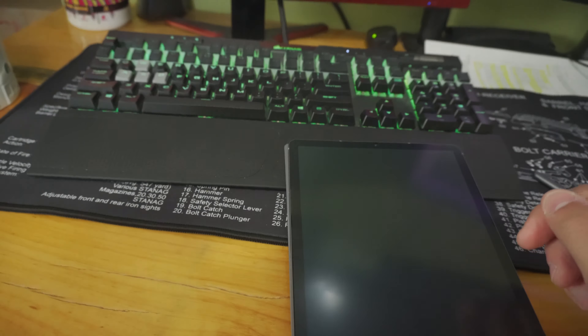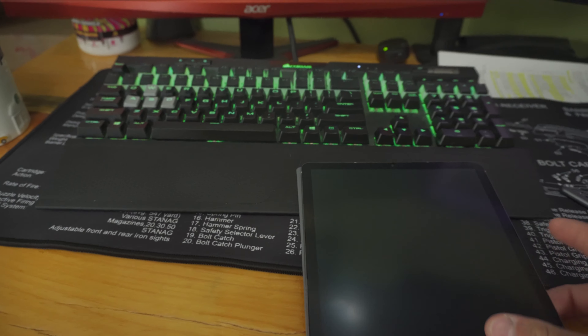Hey, what's up guys? In today's video we are going to be reviewing a paper-like screen protector for the Galaxy Tab S6. I just put this on last night and made a video, but I did it kind of fast with my phone and it wasn't the best quality, so I'm making this video after the fact.